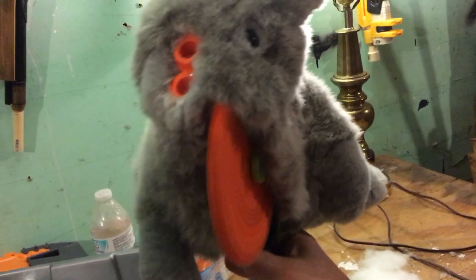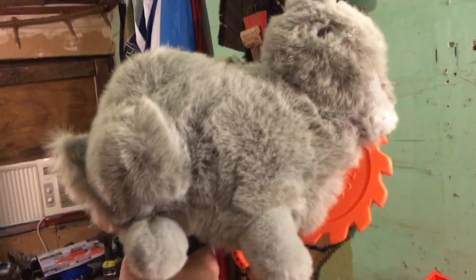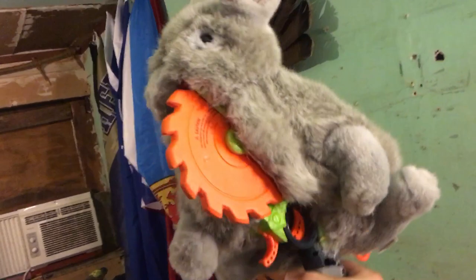It looks super clean from this side — you can hardly even see the integration to it except for the triggers. And on this side you can kind of see a little bit more of the blaster, but I think it works.